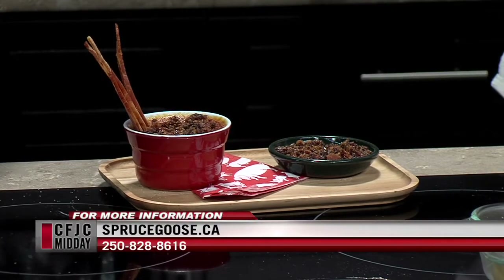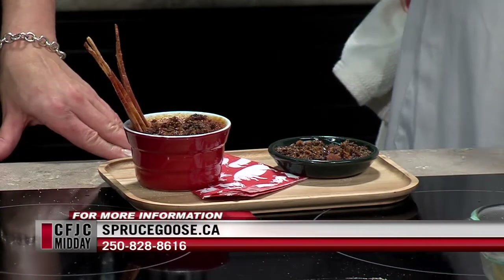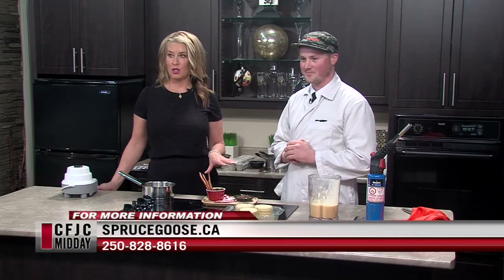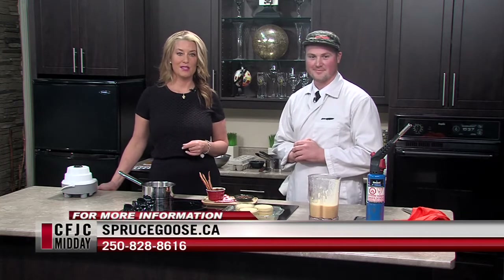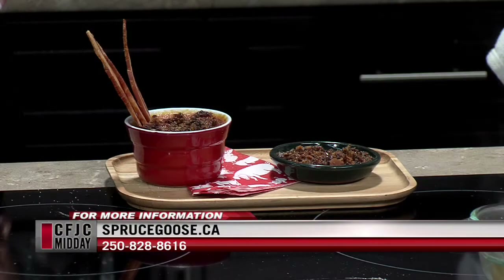This is a great one. If people want this recipe, how can they get it? We're going to post it online along with a video, with some instruction and all the ingredients you need. Brody, this is a good segment — thanks for being here today. We've made a gorgeous creme brulee, and if you'd like more information you can go to sprucegoose.ca. You can also phone or come visit us in person — that's the best way. We're back after a quick break. Stay with us.